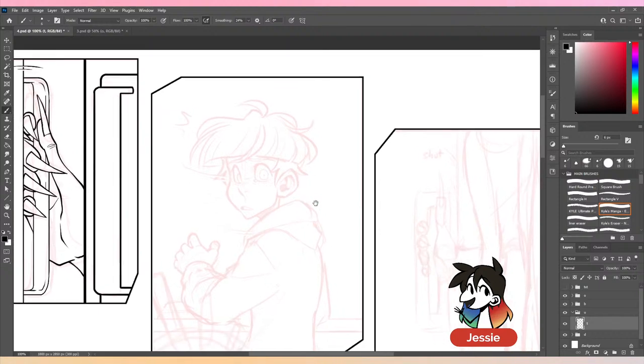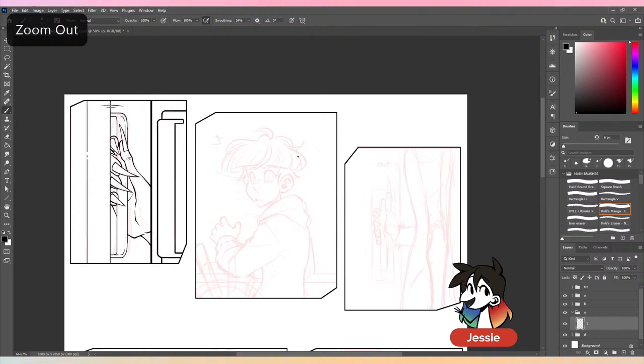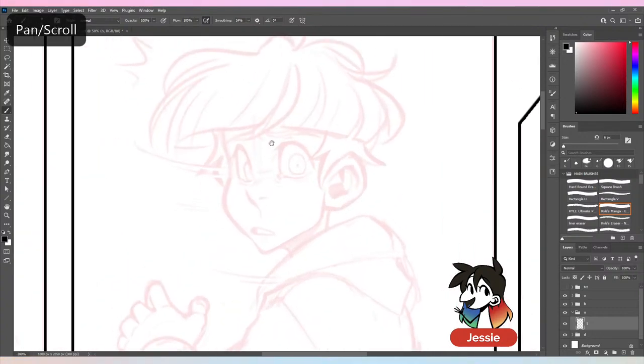Sometimes when I did things traditionally and didn't have enough room for a speech bubble, I didn't want to overlap my drawing — so the bubble would be placed off to the side or wherever it fit. It's like, if it doesn't fit the composition then it will fit in another way within the composition.